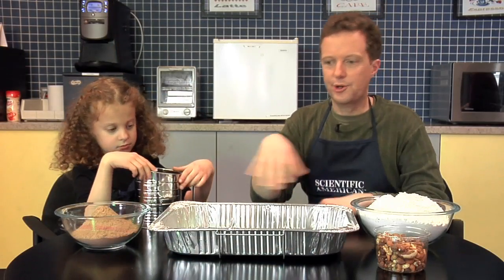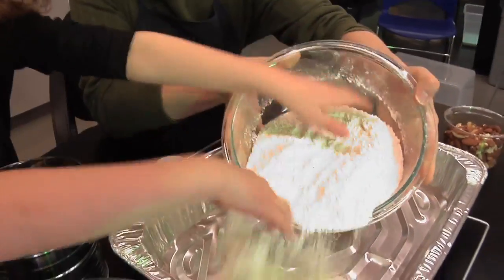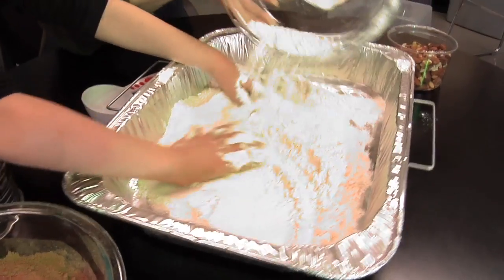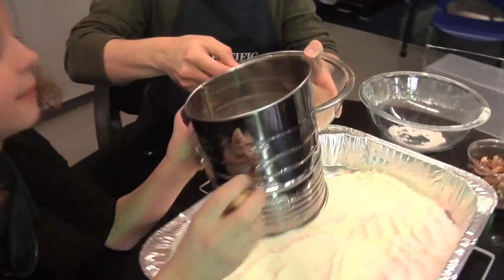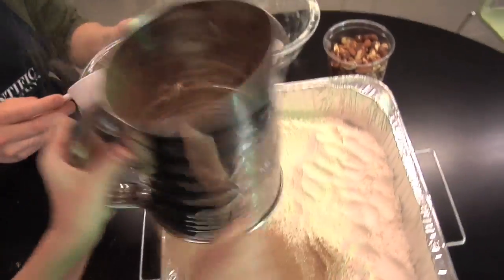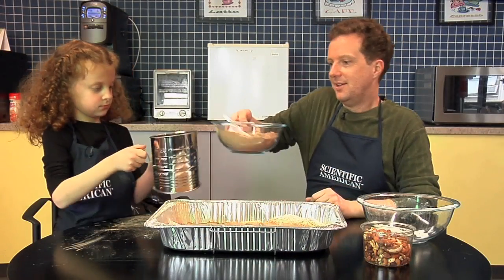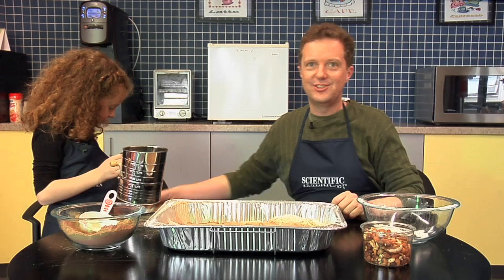To start, we're going to cover the bottom of our pan with about an inch or two of flour — we want to get it kind of even across the pan, about an inch. Next, we'll take the cocoa powder and the sifter and make a slight layer of cocoa on top. So what we've recreated is something like the surface of the moon. We'll add a couple of astronauts for effect.